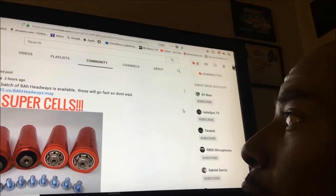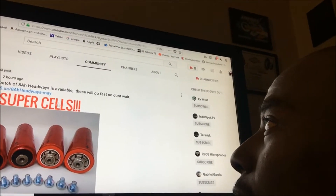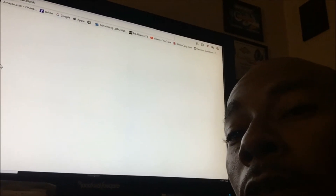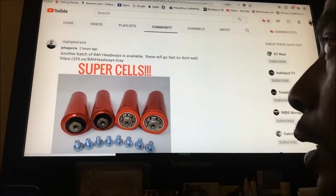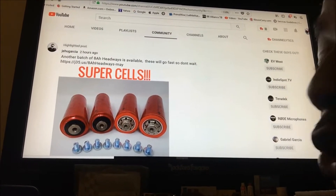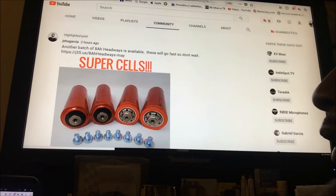All I know is 8 amp hour Headways. I've been doing a lot of research with these batteries and I've also been following other people's builds and what people are doing with them. I'm waiting on this computer to load up — I really want to show y'all the specs on these things, it's ridiculous. Basically what we have here is a set of 8 amp hour 38120 cells — 38120 is the size.